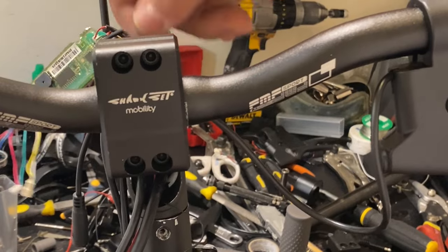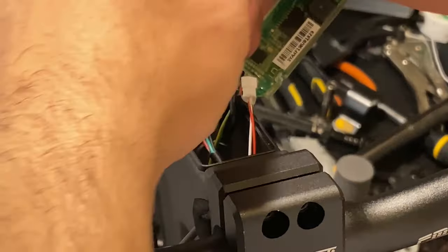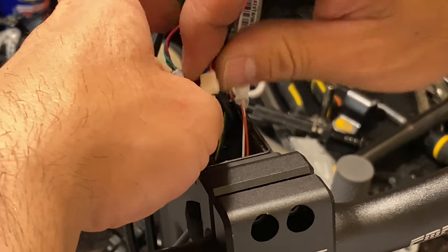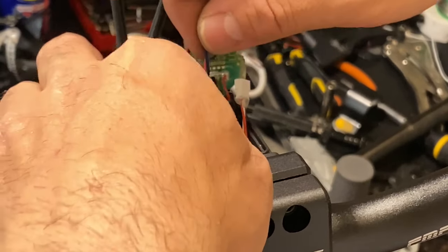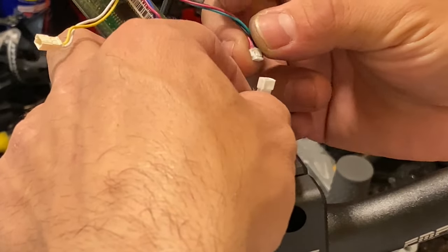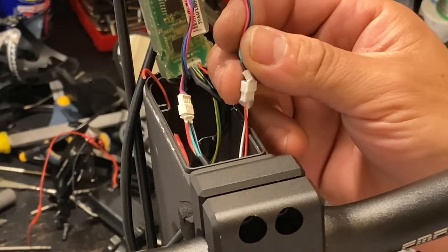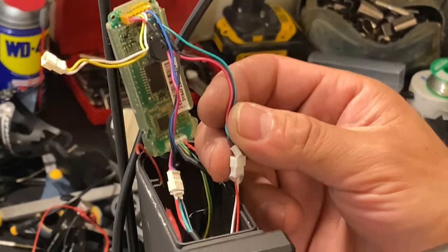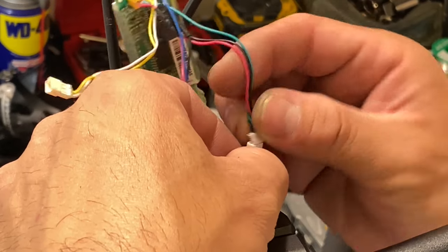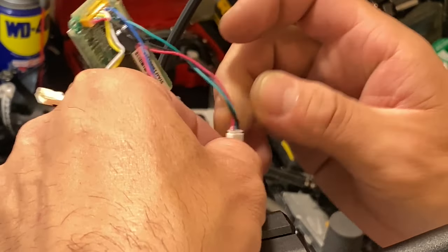Now we're going to do the procedure to connect wires. Here we have a male — we're going to find a female connection. It only has one way of going, so that's how it is. We have a female from the Dutch, and the handlebar is looking for a male position right there.